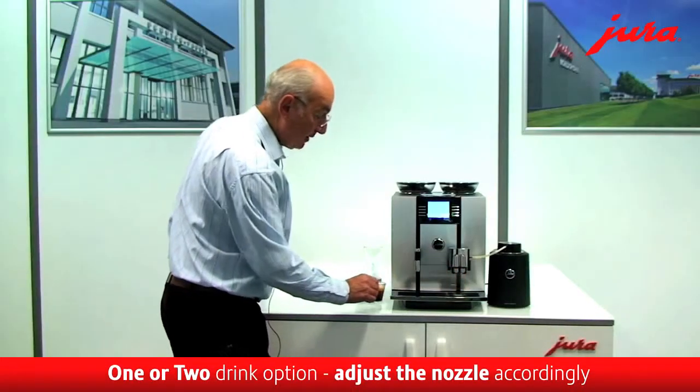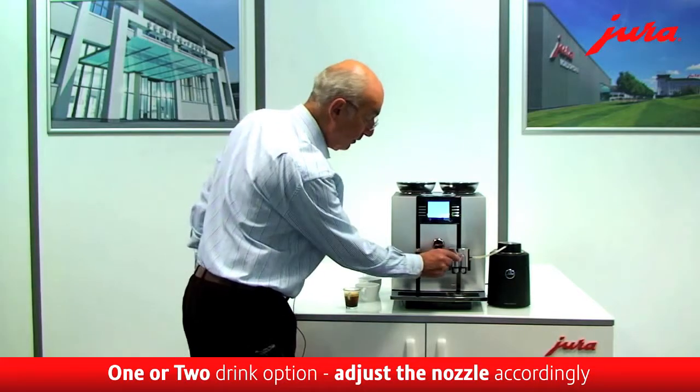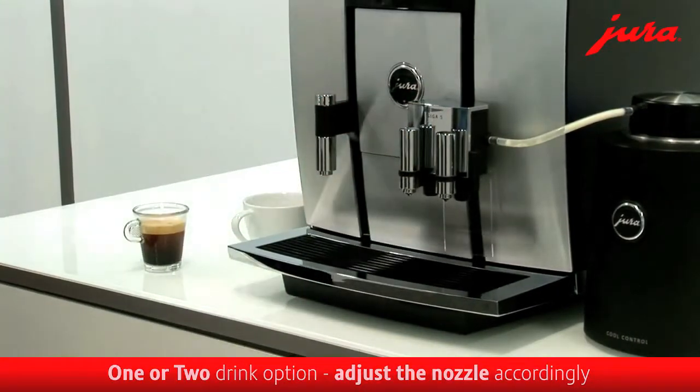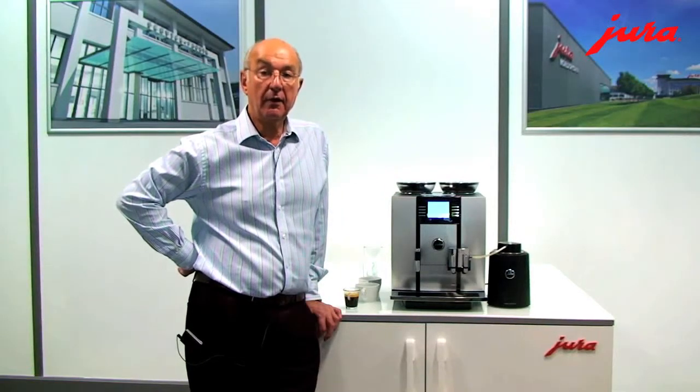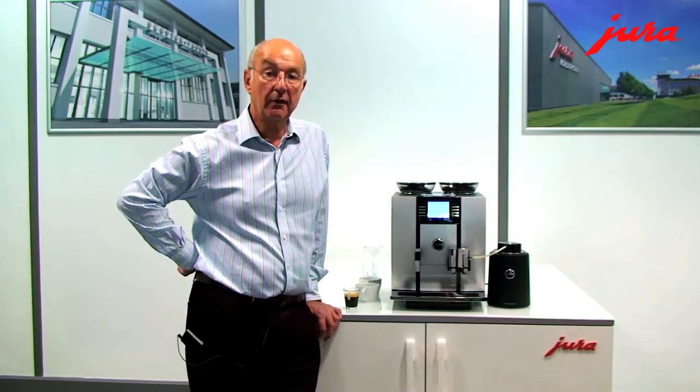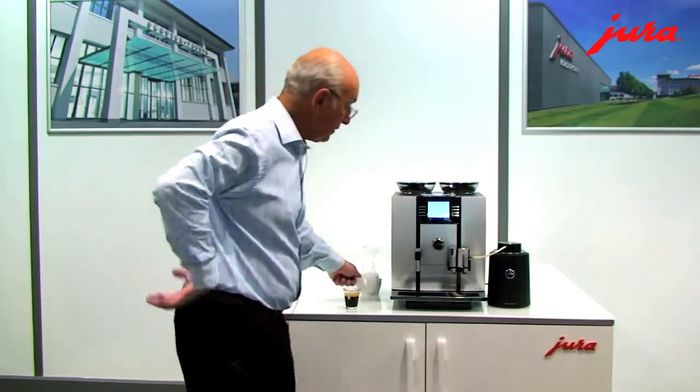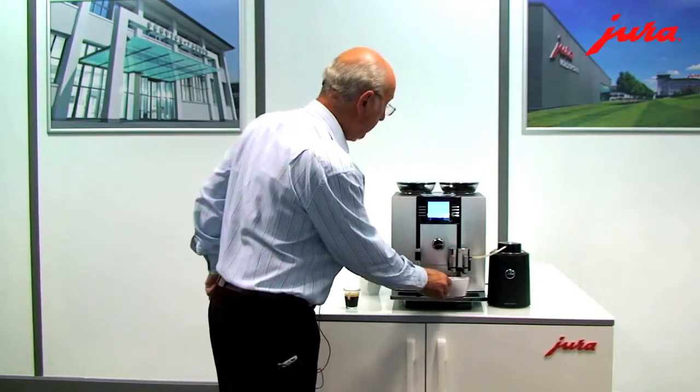The machine can make two of those at the same time if you want — simply put two cups underneath and move the delivery spout from side to side to adjust for the size of the cups. A long black coffee is really an espresso that's got a good volume of coffee and a lot of water that flows through.